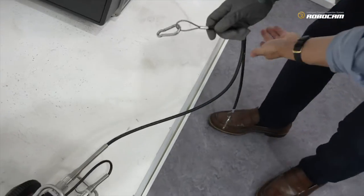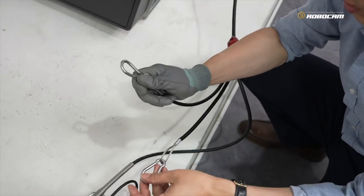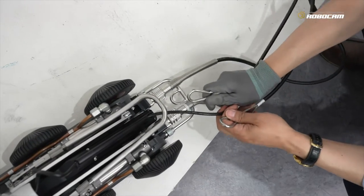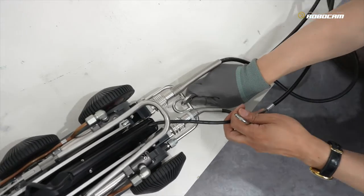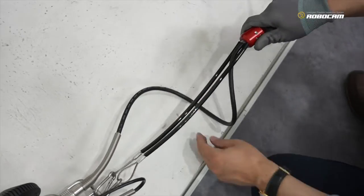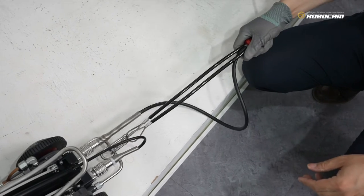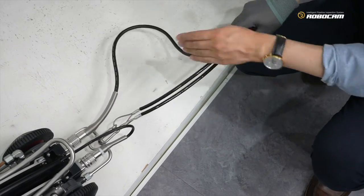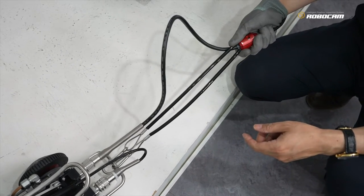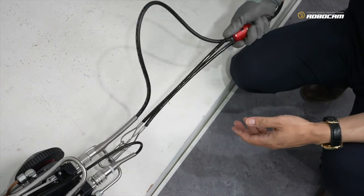This is called a safety wire hook. You must connect it here. This guarantees protection against dangerous accidents and protects our control cable.